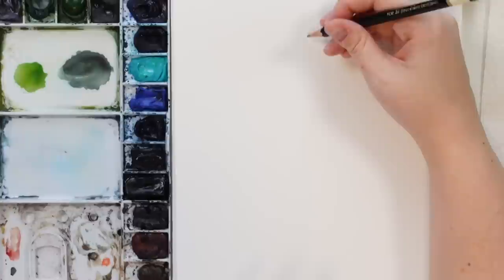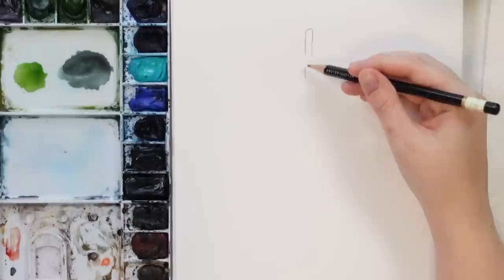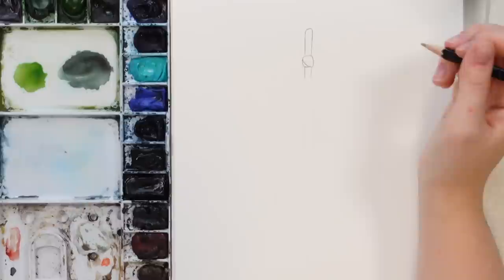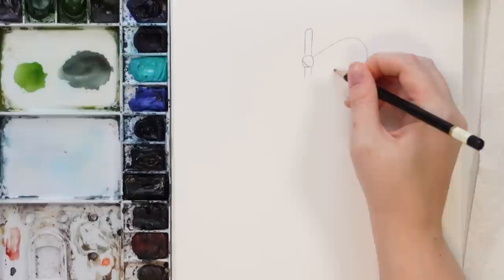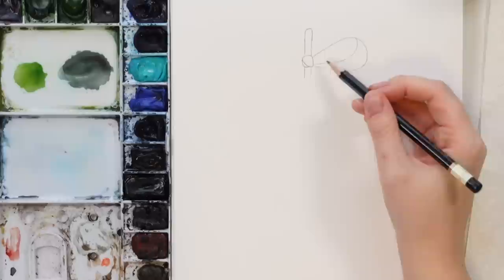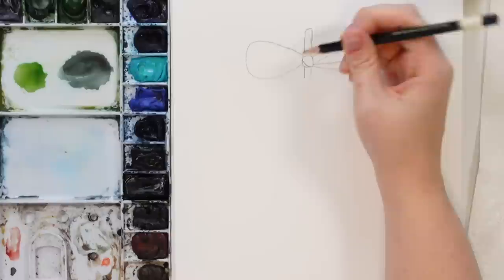I'm going to do it fairly large so you guys can see it, and darker than I recommend you do. We're going to start with a little top here, then skip a little area so we can do a bow. Let's just do the bow now — it's going to be kind of a shape here like that, and then it looks like it curves, coming down and cutting right there so it looks like it's folded.